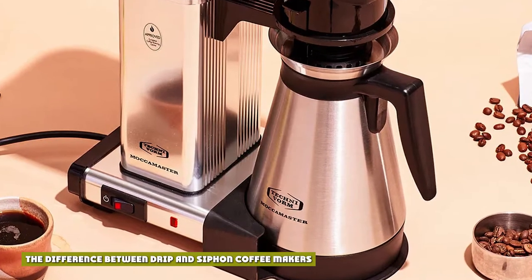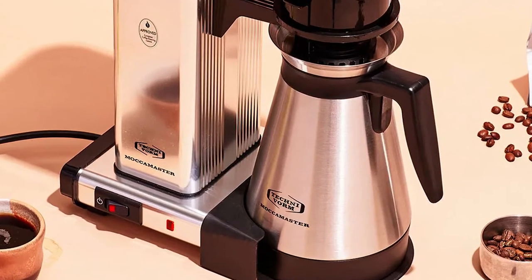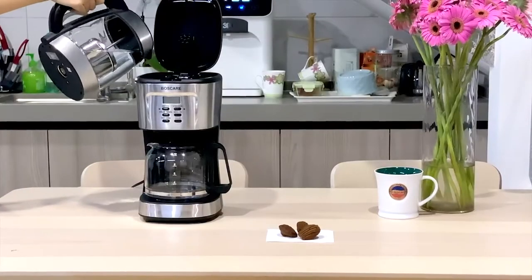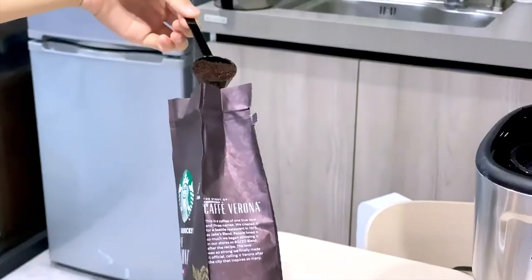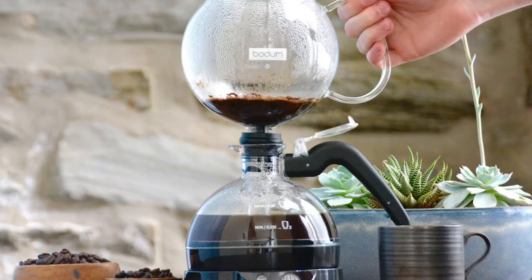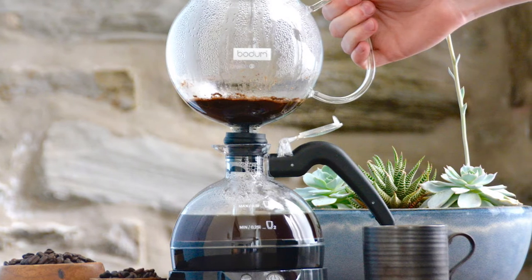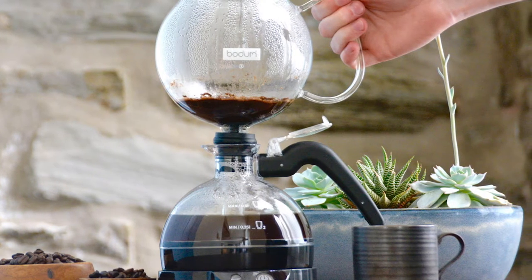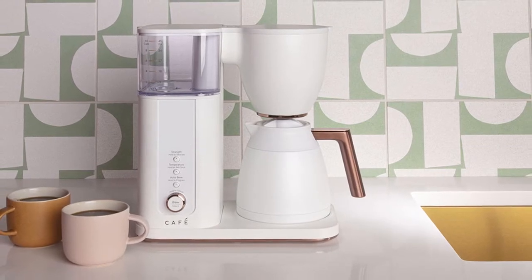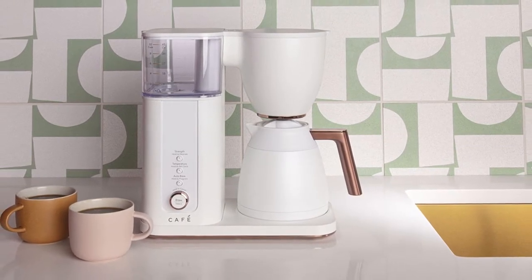Because of their increasing popularity, siphon devices have re-entered the market as a significant player. For some, they surpass standard coffee makers; however, many still use their regular coffee makers every day because they are so convenient. A siphon coffee brewer differs from a drip model in a wide range of ways, including its coffee brewing method, taste, ease of use, and control over your cup of coffee.